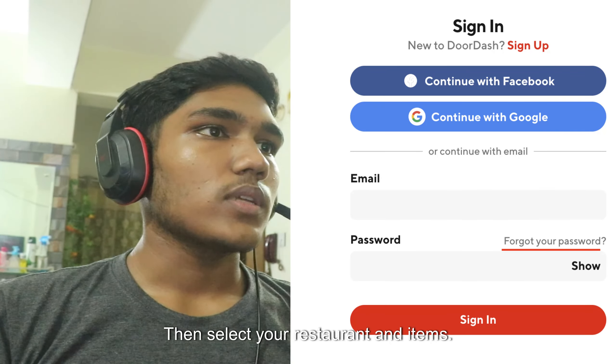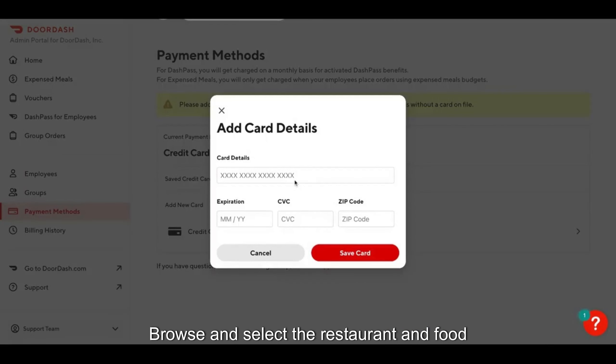Then, select your restaurant and items. Browse and select the restaurant and food items you want to order. Then, add items to cart by tapping on the items you want and adding them to your cart.